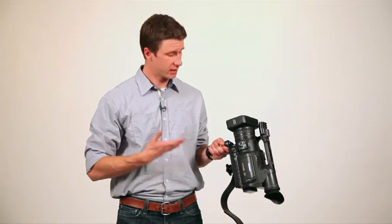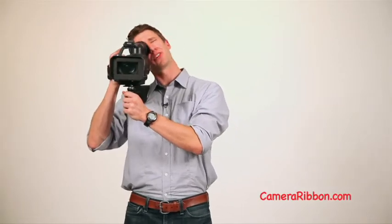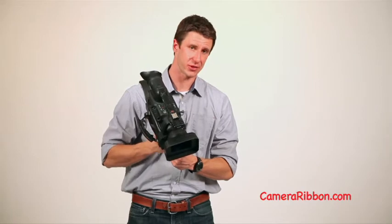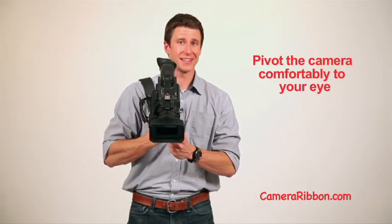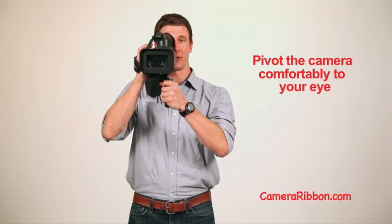So here's how it works. Once you've got your camera mounted to the camera ribbon, grab the handle with your left hand and throw it over your shoulder. Now the first thing you're going to notice is that if you lined up the camera to be flush with the ribbon, the viewfinder is way off to the side and you'd have to crane your neck to get to it. But that's part of the design. So what you do is you loosen the knob on the bottom just a little bit, twist the camera about 15 degrees to the right, and tighten the knob. What that does is it brings the viewfinder right to your eye. So think about bringing the camera to your eye instead of your eye to the camera. You're ready to shoot.